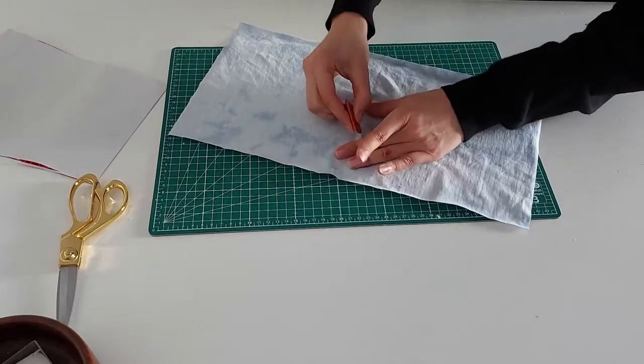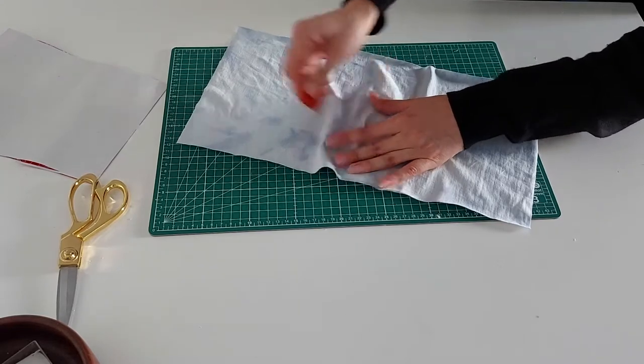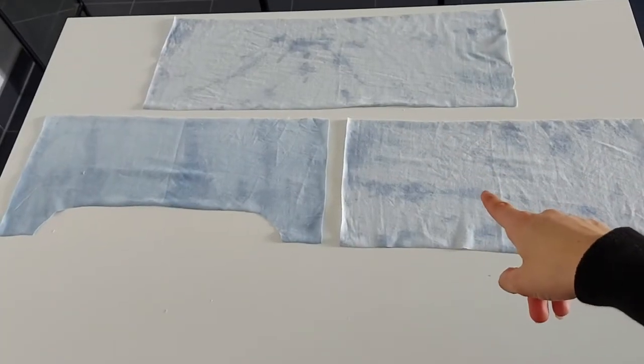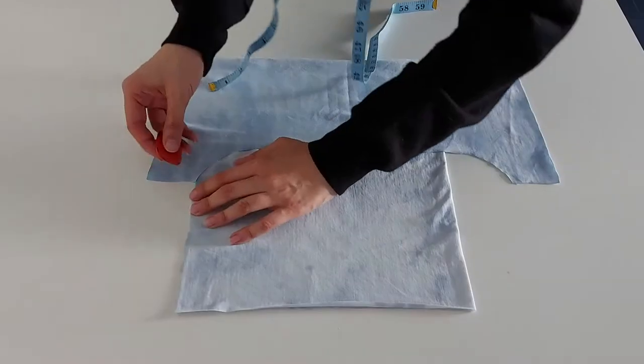After I found my brain and managed to cut out my pieces, I went in and marked the wrong sides with my fabric chalk. In the end I was left with three pieces in total: my back piece, my underbust piece, and my bust piece.